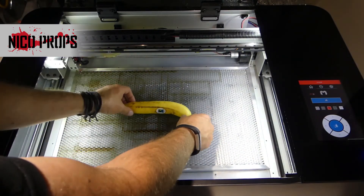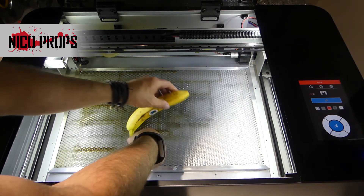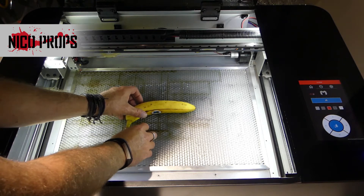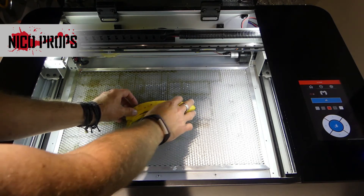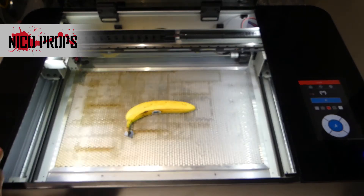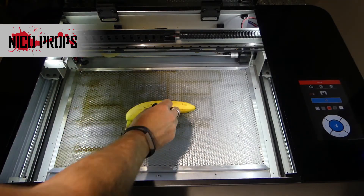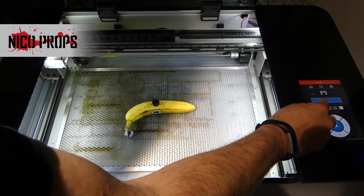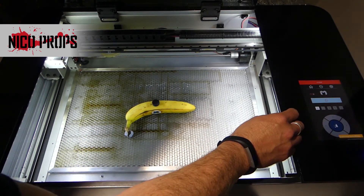I'm going to put that in the middle of the bed. Which side is better? I think I'll use this side. I'm going to prop up the banana to try and keep it flat with a piece of blue tack, just to keep it reasonably flat in the bed. Let's take my focusing billet, put that on top, and unlock the gantry.